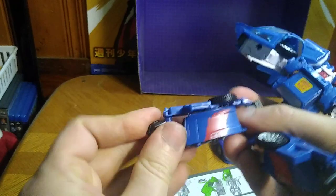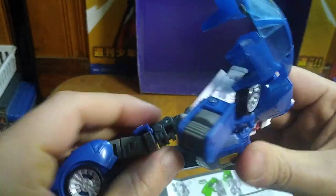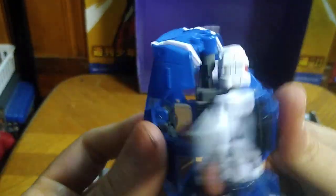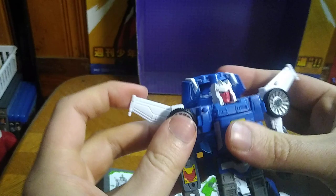We rotate that foot around and rotate the foot down like so — there we got a leg all done. Rotate, peg it in, and rotate that like so. Sorry if there's a lot of talking in the background — there's a repairman here today. We fold up the backpack like so, peg it in, and flip out his hands. There's one hand done, and then the other hand — flip out the hand. And there we got Kingdom's Tracks in his robot mode.